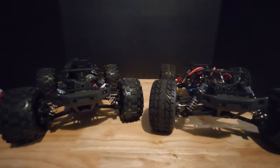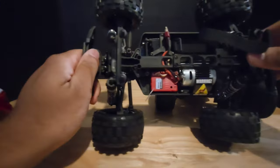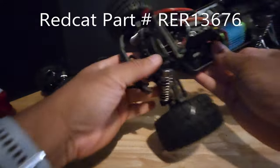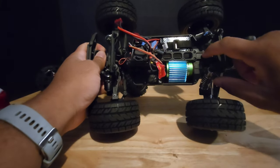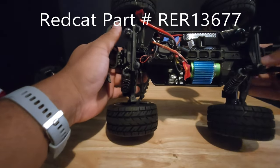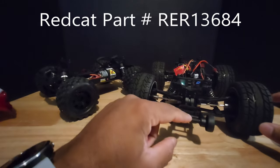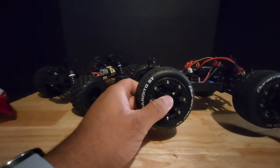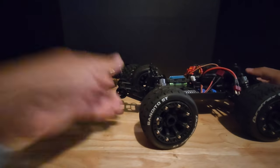Taking the top off to show some other things: the stock one does have a metal center drive shaft, but it's not the heavy-duty one. I changed it to a metal heavy-duty drive shaft. The spur gear is now a metal spur gear, whereas the stock one is plastic. I'll go over the electronics in a moment, but they also offer a wheelie bar as an extra, and metal wheel hexes — I already had some so there was no need to order those from Redcat.